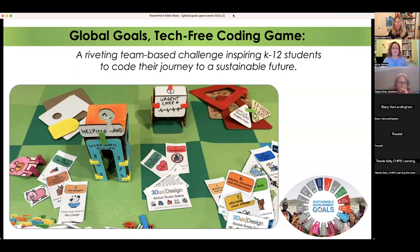Now I'm going to talk about how we can incorporate coding into a community-centered project. I created this project called the Global Goals, which is a tech-free coding game. But we're also going to talk about ways you can actually level up. As Alicia reminded me, not everybody knows what Global Goals are, so I'll let her talk about that before we jump into the actual game.